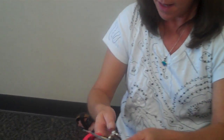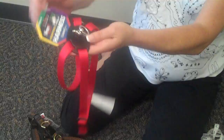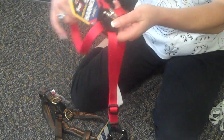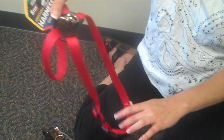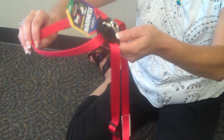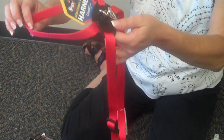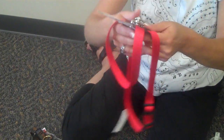Another style is a figure-eight harness. This one has a special piece in the center that holds the neck portion tight, and then this is the waist portion. Figure-eight style harnesses also come in smaller sizes and they're really nice harnesses to use for cats. This one is obviously for a dog, but for cats it's a good style harness to use.